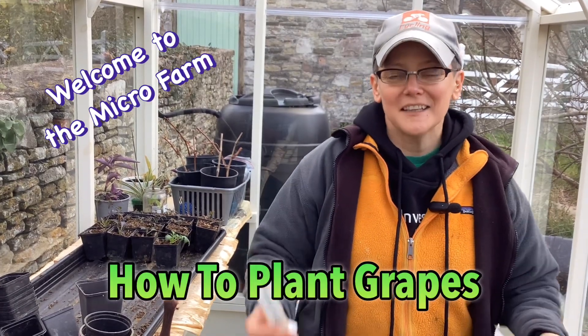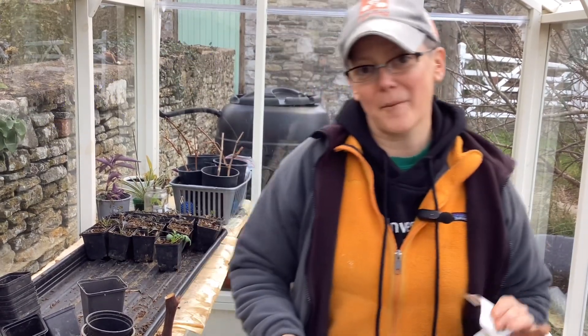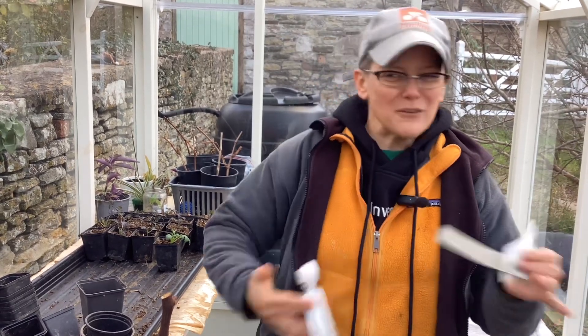Welcome back to Microfarm Days. Today we are talking about grapes. Now we've had grapes in the past. We haven't really cared about what kind of grapes they are. We've managed to make some pretty decent, if slightly sherry-ish, wine out of it in the past.